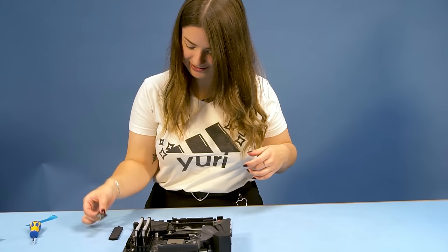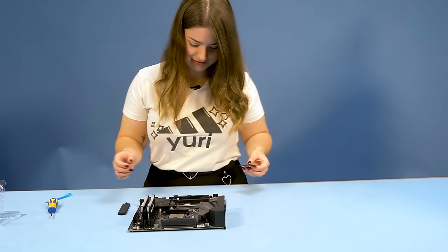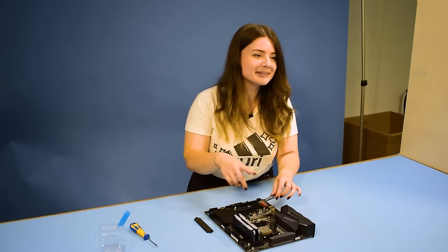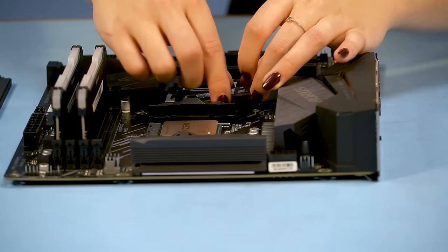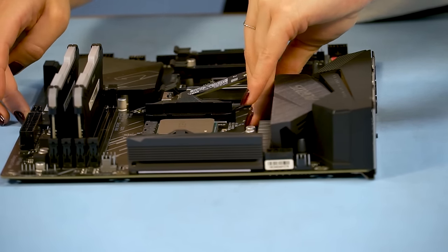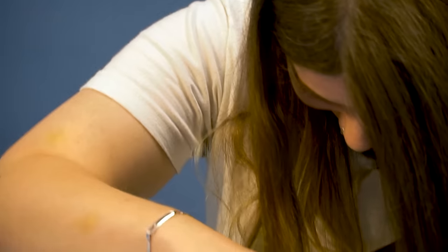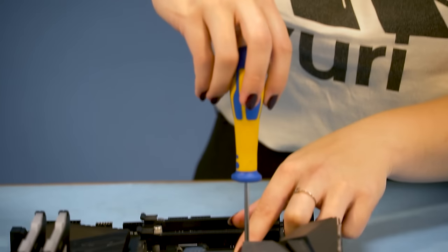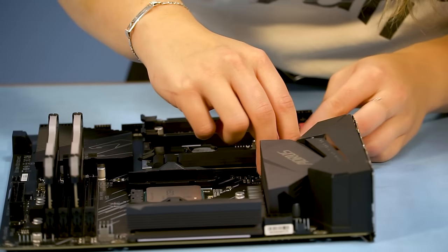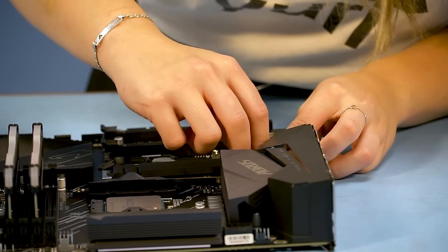After the RAM I placed the storage. This you just click into one side and then tighten the other side with a screw. This will then be covered up and tightened as well.